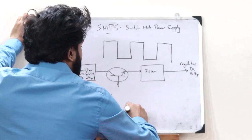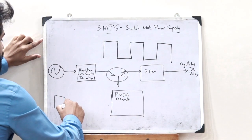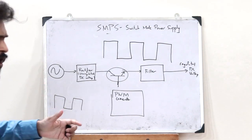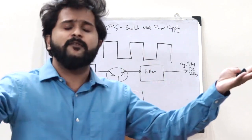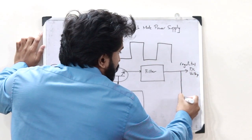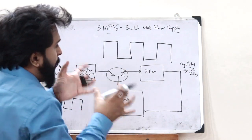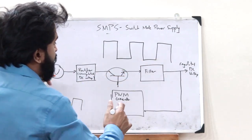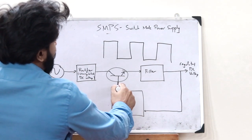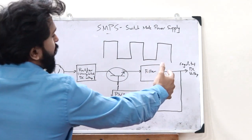A PWM generator can be placed here to generate this pulse width modulated signal. The amplitude of the PWM signal is the reference voltage. To determine this reference voltage, a line is pulled from the output of the filter and passed through a comparator, which compares the regulated DC voltage and provides a reference voltage value to the PWM generator. This generates the PWM signal and feeds it to the switch, thereby creating a regulated DC voltage.